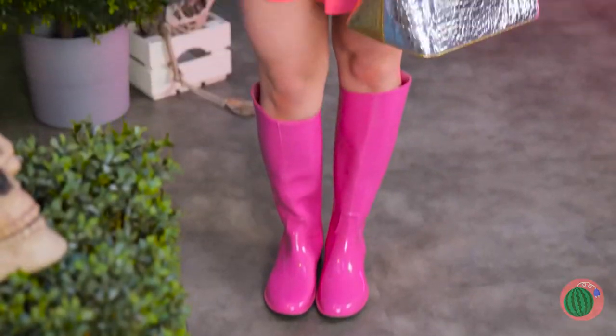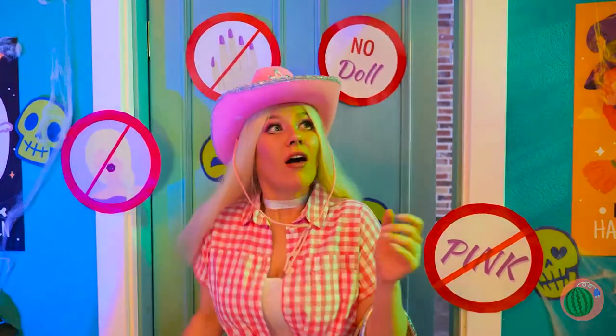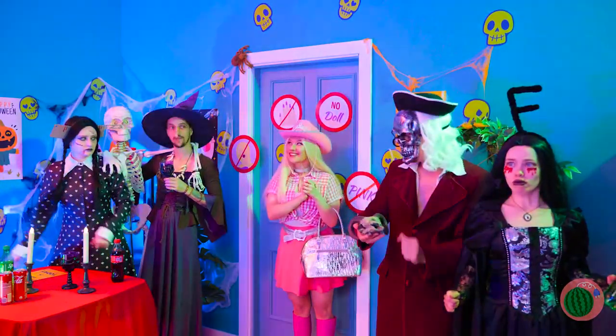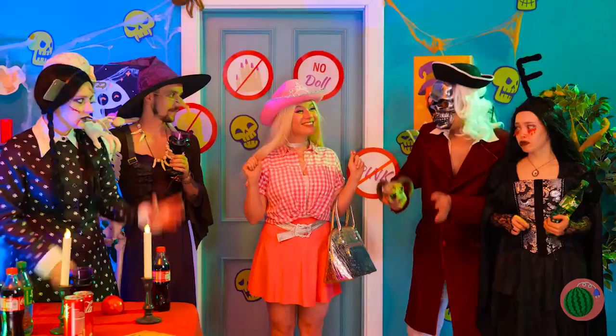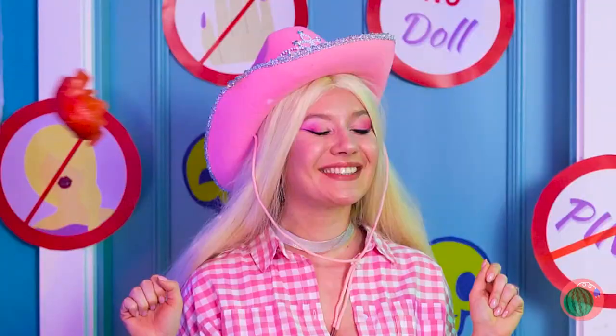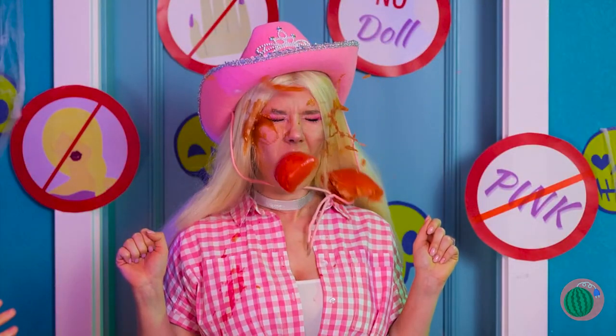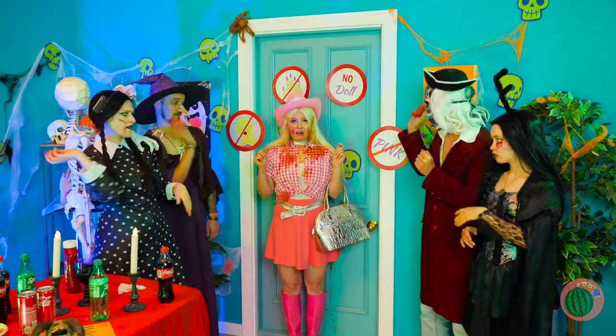Barbie's ready for the big Halloween party! Let's go inside. Guess there's a dress code — no pink! But we're about to see red. Here come the tomatoes! Let's get out of here!